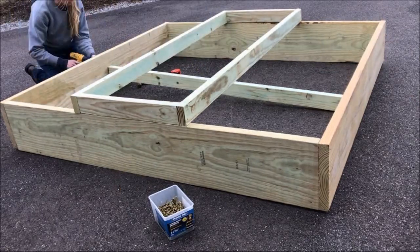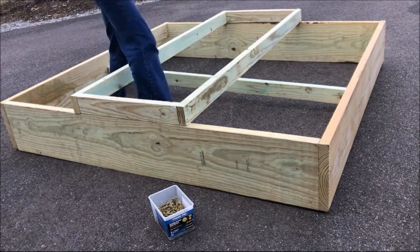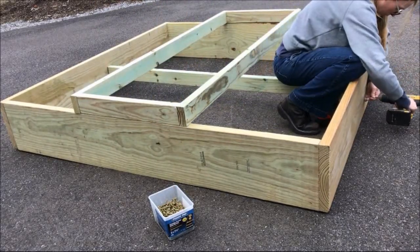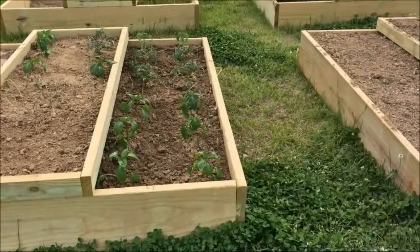The last thing I did was cut another six-foot 2x4 to run across the middle section. The only reason I did this was just to help prevent the boards from bowing — I don't know that they would have bowed once filled with soil, but this is just to make sure they don't. Once that board was in place, I screwed it in using three-inch wood screws.